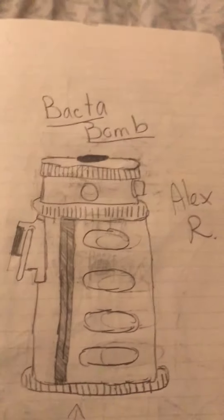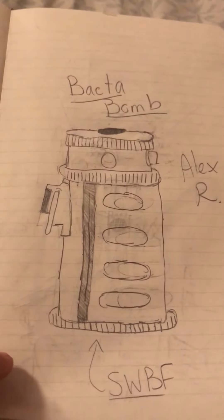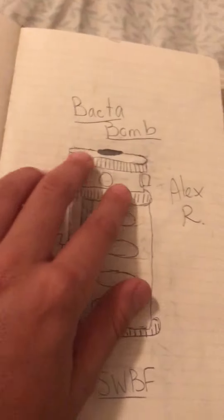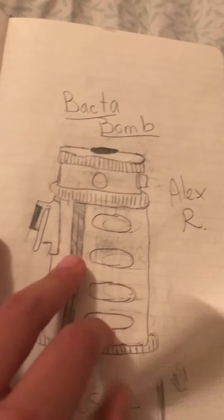This one didn't take me that long. It was pretty rough actually, but I like it. It could be interpreted as a flash grenade or a Dioxys grenade since they use the same case to hold everything.